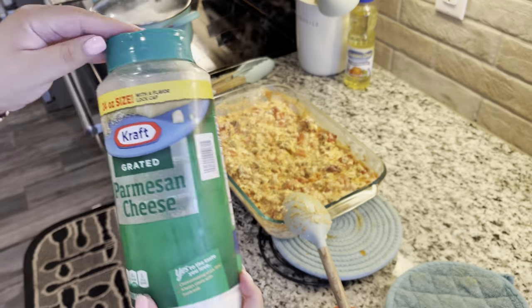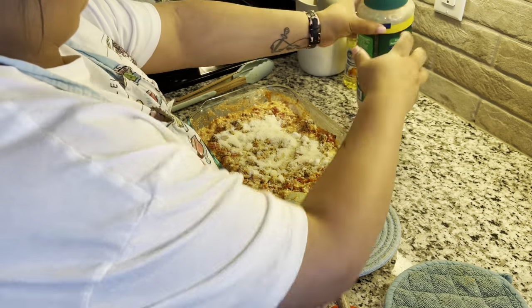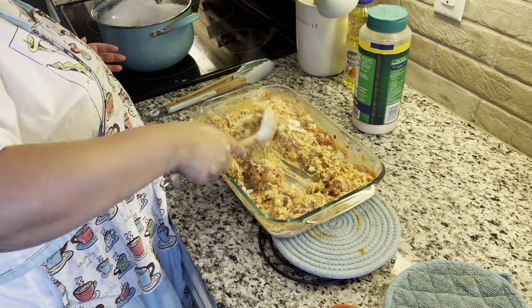We like our pasta to be extra cheesy, so I'm just going to be adding in some Parmesan cheese and mixing that in as well.